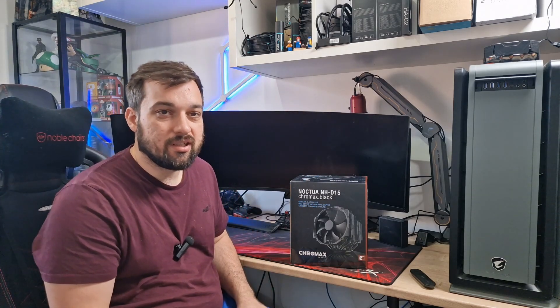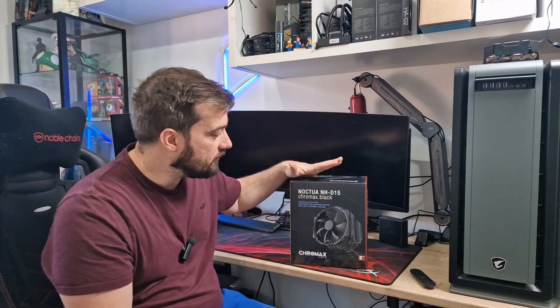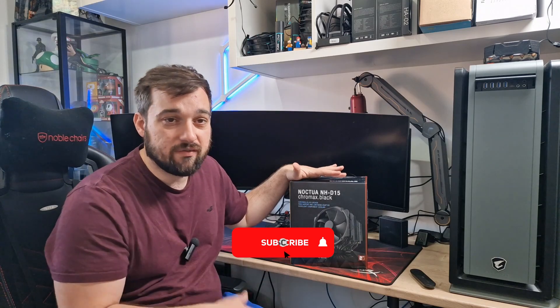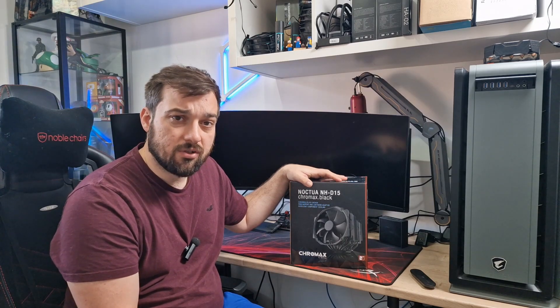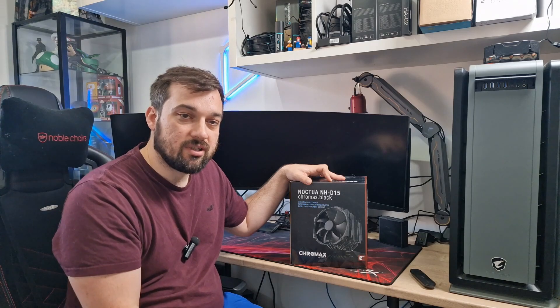What's up guys, welcome back once again to the reviews. Today I'm going to be checking out a cooler that I've been wanting to get my hands on for a long time and I've decided to take the plunge and get one. It's the Noctua NH-D15. I want to do my own videos for it and I'm going to get a series going soon to basically test every cooler I've got, and this is going to be the benchmark to test them against.